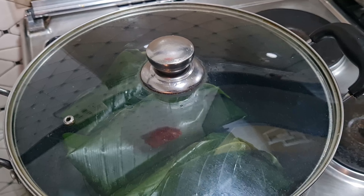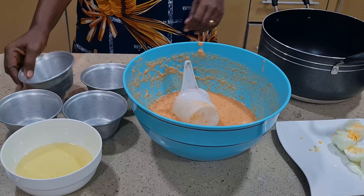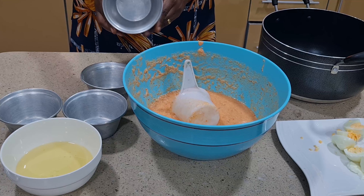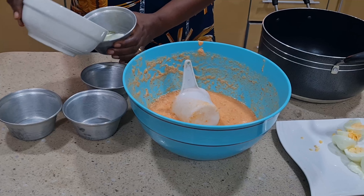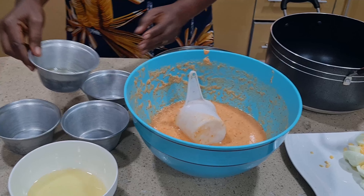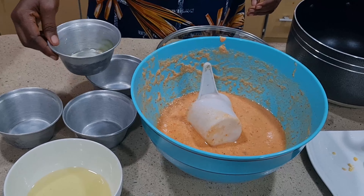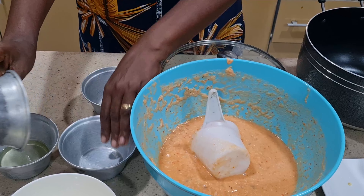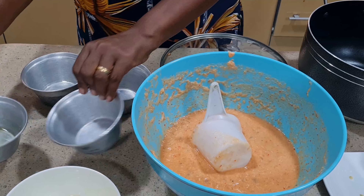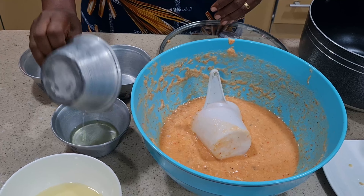Now let's start with the other type of moin moin using the cup. Before using it, you have to add some oil around the inside so it can come out easily when the moin moin is cooked. You can see what I'm doing — you can use a brush to brush oil around the cup. They have the plastic one but I like using this one.